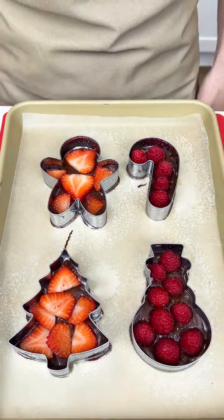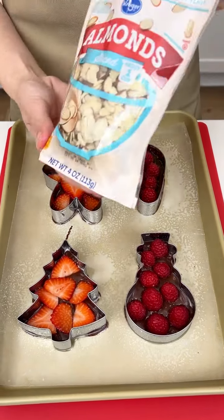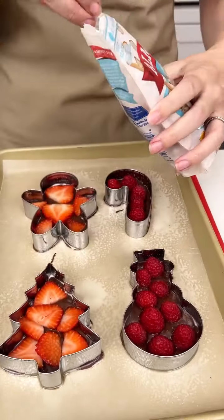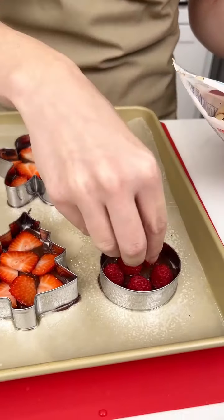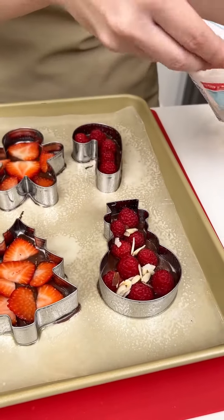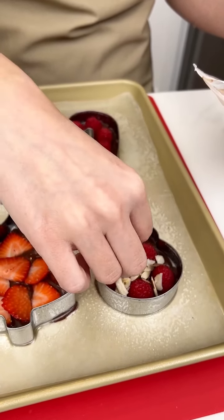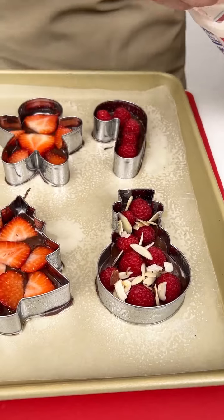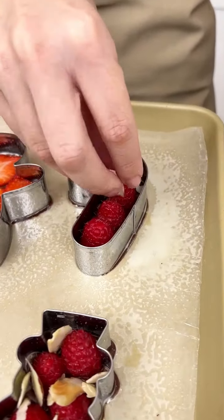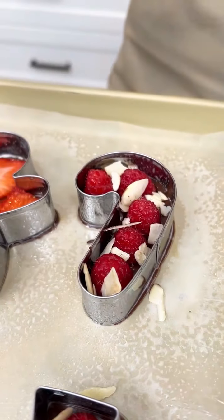I wish I could just eat them right now, but we're not done. This is optional, but I have these almond slices, and we are gonna add these right on top of our little chocolate fruit cookie cutters. This is gonna be delicious — a little crunch, a little sweetness, a little tartness: the ultimate little Christmas treat.